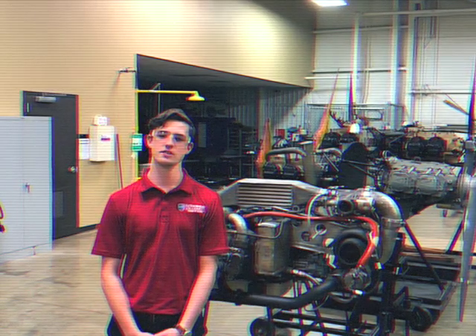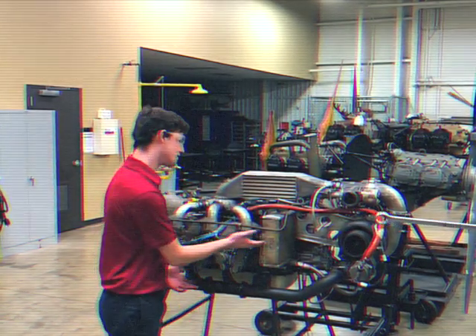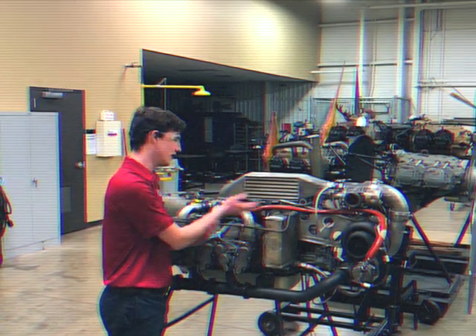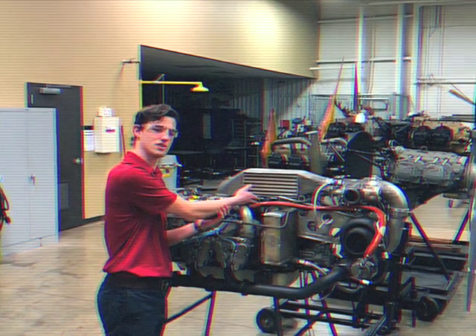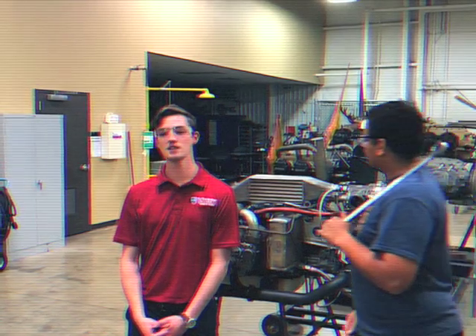Greetings and welcome to this videocassette production on timing aircraft magnetos to an aircraft engine. This is an aircraft engine, and this is a magneto which provides the spark to the aircraft engine. Today, my colleagues and I will demonstrate in detail how exactly you time an aircraft magneto to the engine.